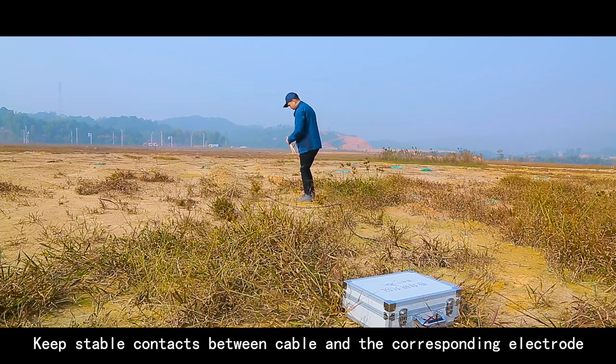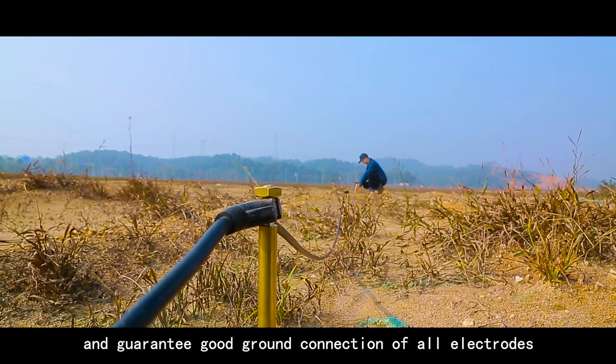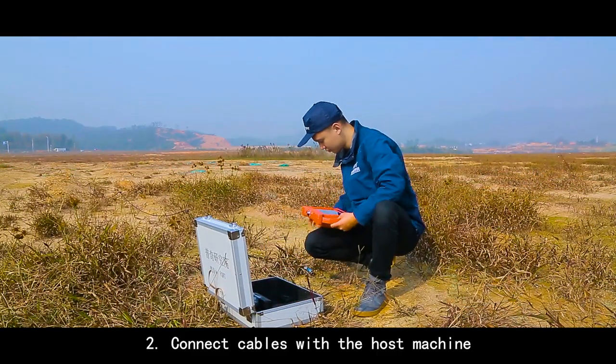Keep stable contacts between the cable and the corresponding electrode, and guarantee a good ground connection of all electrodes. Connect the cables with the host machine.